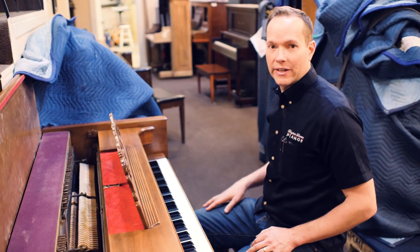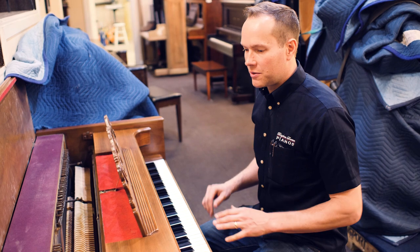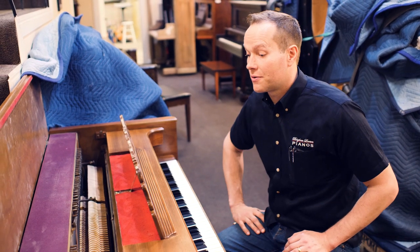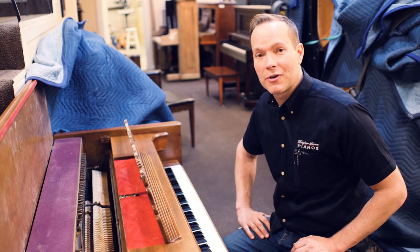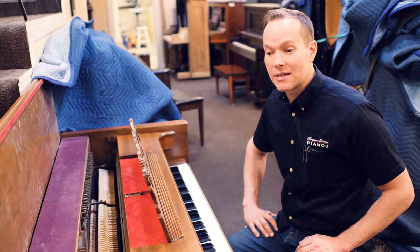It has just a really easy feel and I really feel like I can manipulate it and get it to do what I want it to do with that regulation and that refurbishing of the inside. Really pleased with how this piano turned out, and I think she is going to be very pleased as well — not only now but for many, many decades to come.